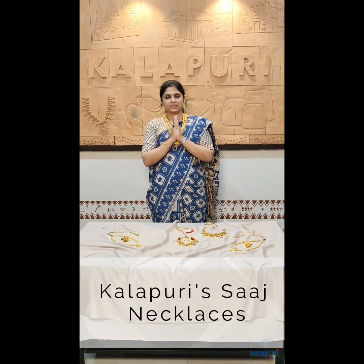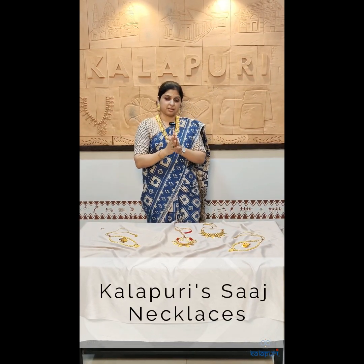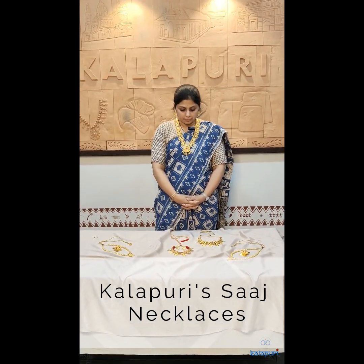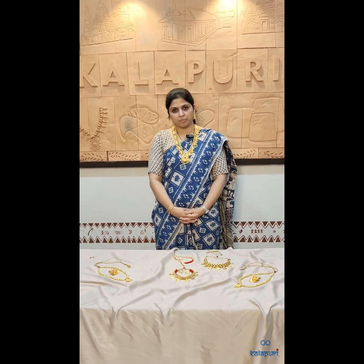Welcome to Kalapuri, a brand of handicrafts, a brand from Kolhapur. Today is the video where we are going to show you the SAAS collection that we have brought to you through kalapuri.com.